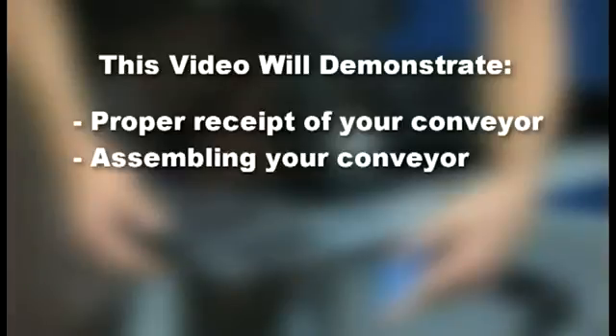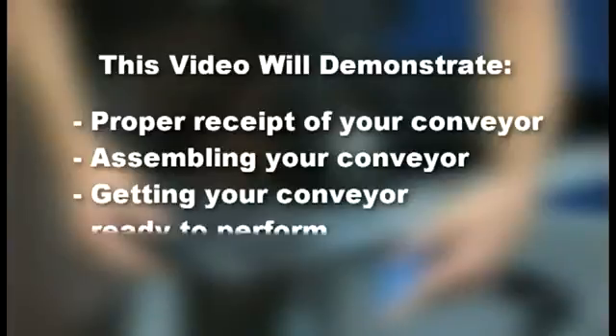This video will show you what to expect when receiving your conveyor and the steps necessary to ensure the proper receipt of your conveyor. You will learn the initial setup including mounting the gear motor mounting packages, attaching the support stands and guiding, how to correctly mount accessories, motor controls and return rollers, and how to track and tension the conveyor belt to achieve the ultimate conveyor performance.